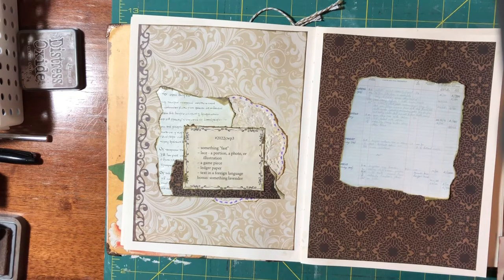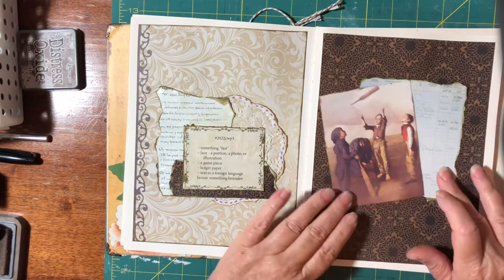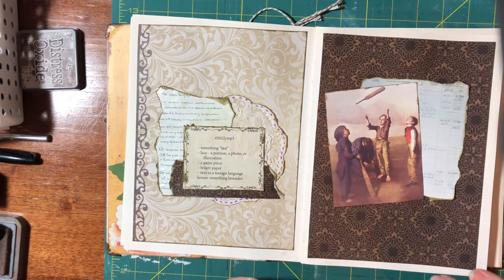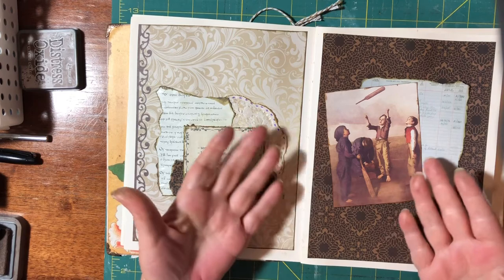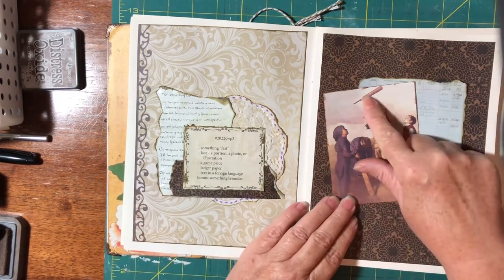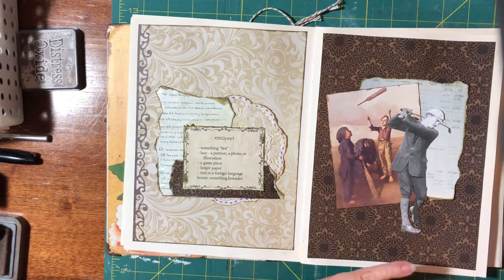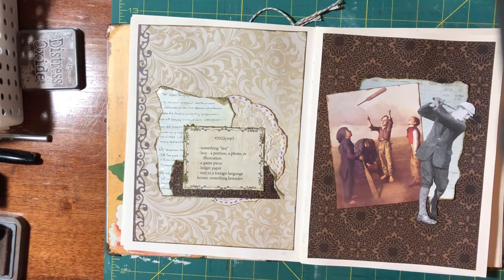The game piece is obviously the cricket bat — without a cricket bat, you can't play cricket. So that's the game piece there. I also had this golfer, and the golf stick would be the game piece, because obviously you can't play the game of golf without your golf stick. So it could be that I put both of them on this page and see how I can play around with it.